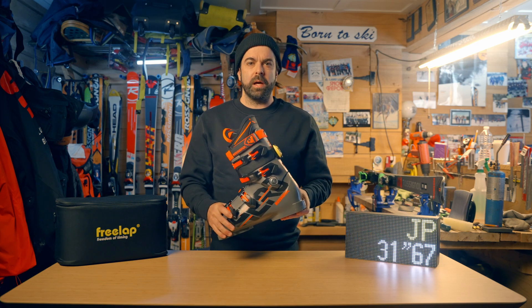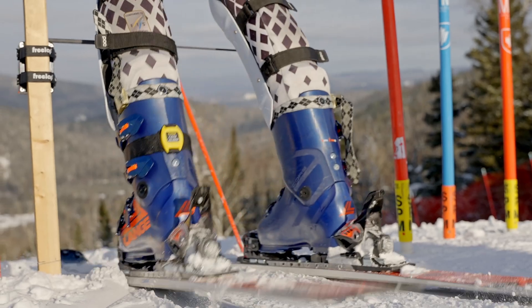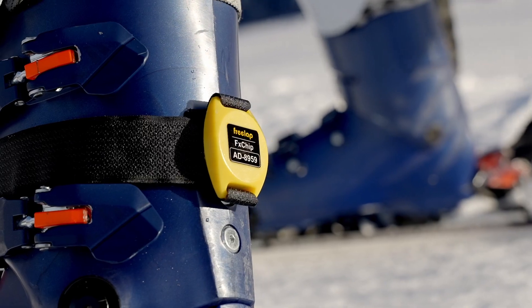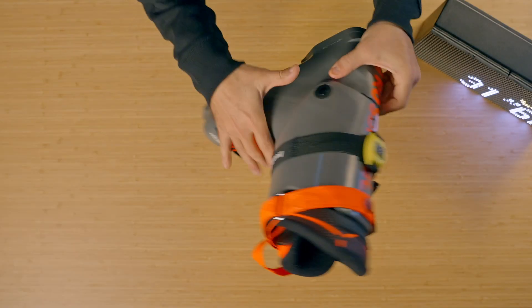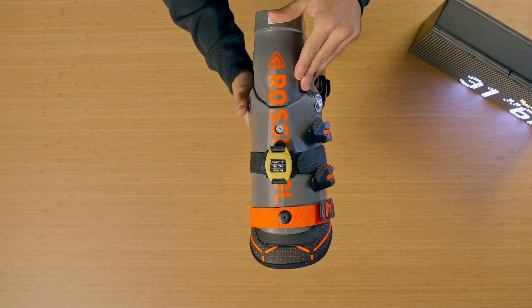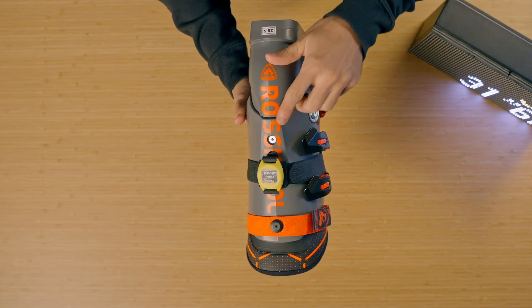One of the most important things about the Freelap Timing system is the chip and, more importantly, where it's placed on the boot. You want to firmly secure the strap between the first and second buckle. At all times, make sure that the chip is facing the tail of the skis at the back of the boot.